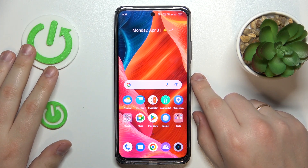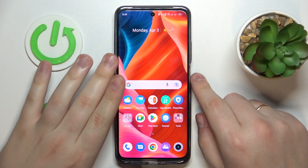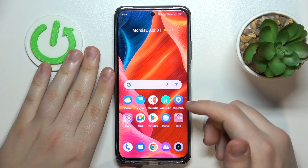This is the Realme C55, and today I would like to show you how you can connect the smartphone to a VPN.